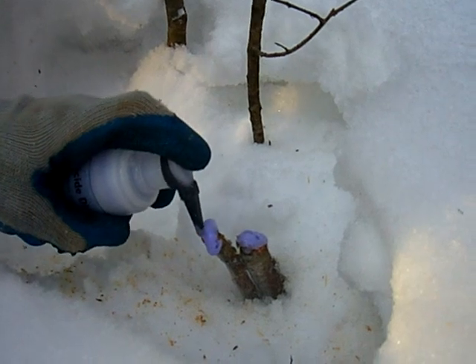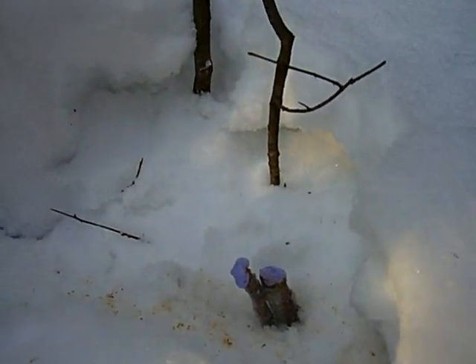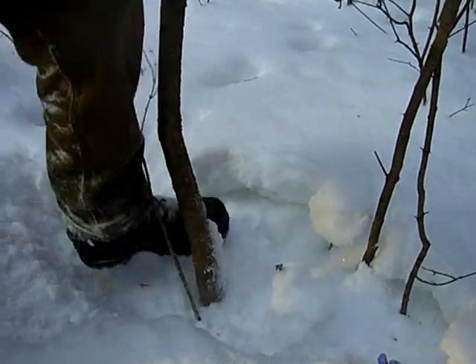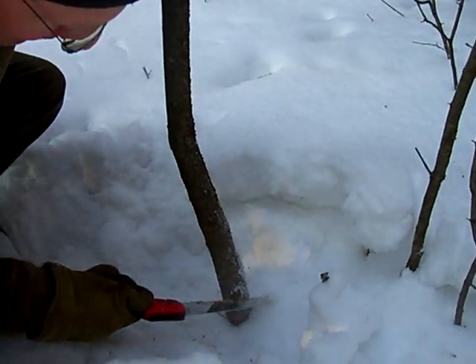If you're using a regular applicator, there's no way you can get the herbicide to stick to the surface. Now on a bigger tree like this, just tamp down some of that snow around it. Try to get as close to the ground as possible so that herbicide gets translocated down to the roots as effectively as possible.